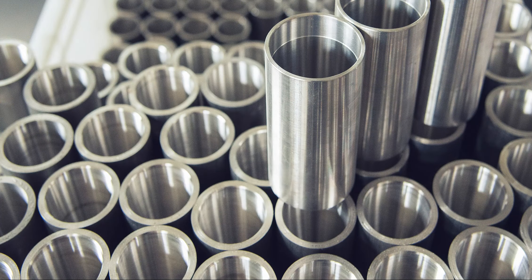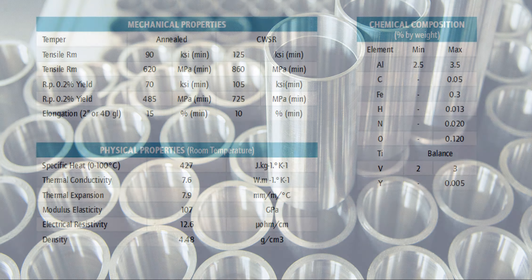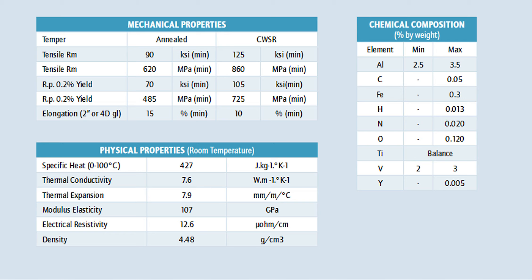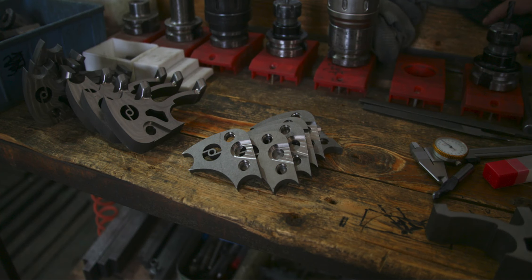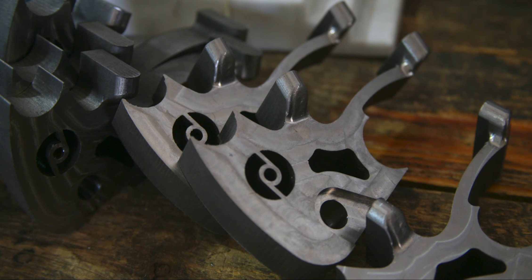The frame is constructed from 3AL 2.5V aerospace grade titanium tubing. This is a mix of titanium, 3% aluminium and 2.5% vanadium. This blend of titanium has a high strength and low density that allows for building frames that won't rust or corrode — lightweight, extremely strong and very durable.